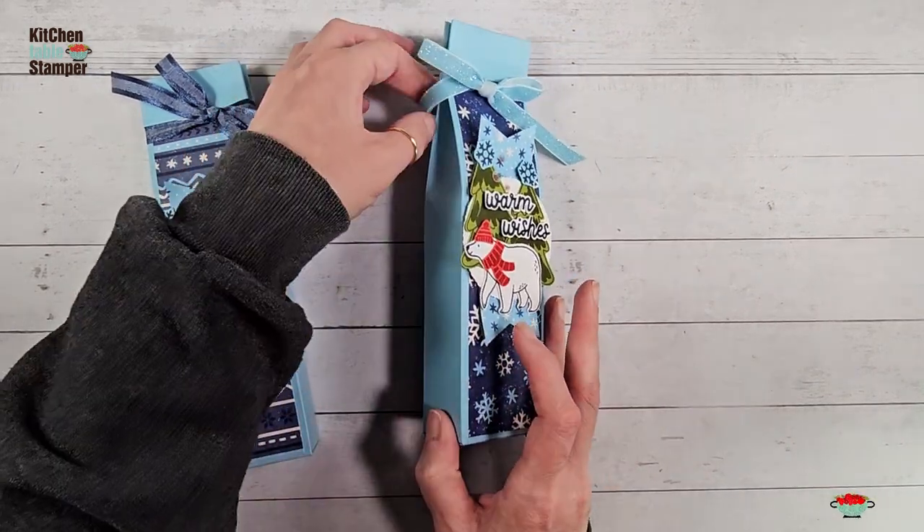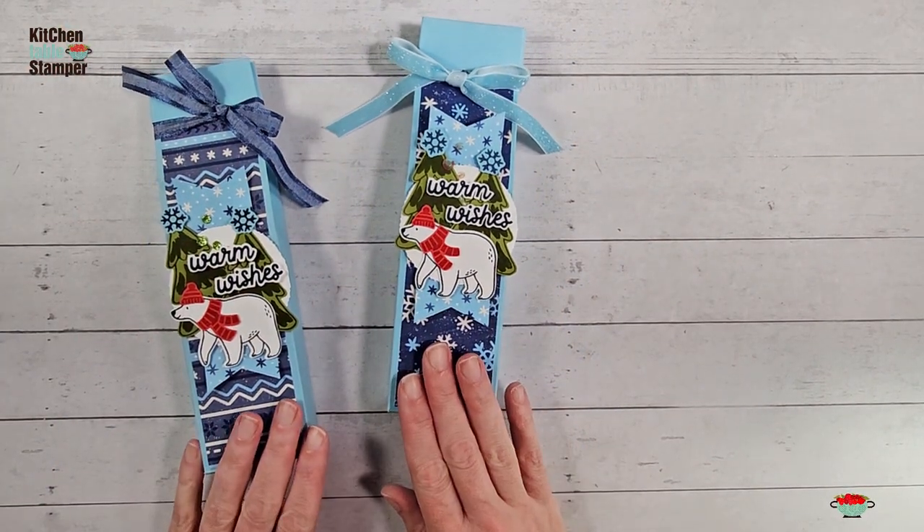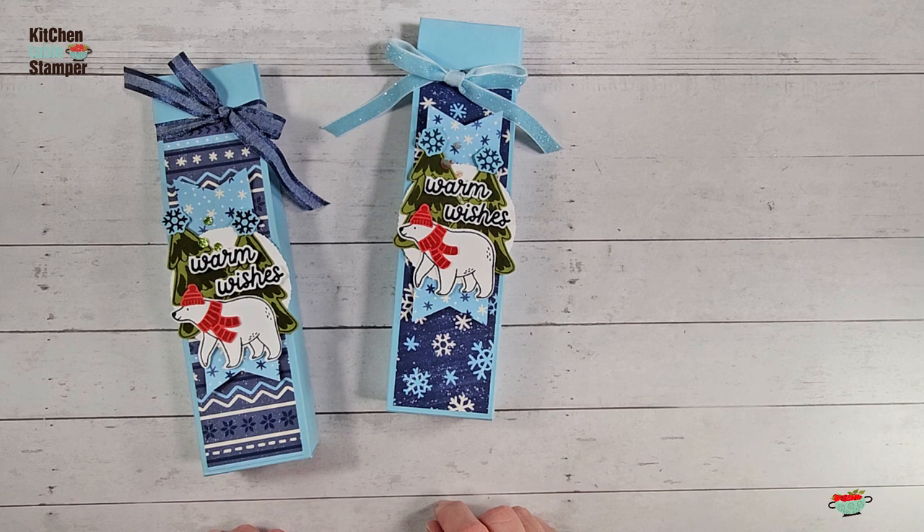I hope you enjoyed the project! If you've got any questions, you can email staycrafty@kitchentablestamper.com. To shop Stampin' Up! 24/7, buzz over to marisaalvarez.stampinup.net and click Shop. Thanks for watching — I'll see you in the next video!